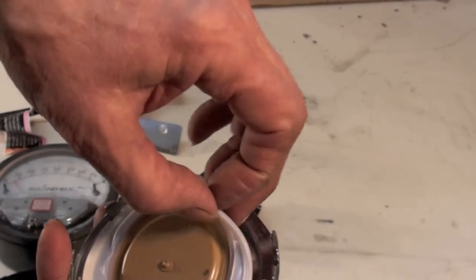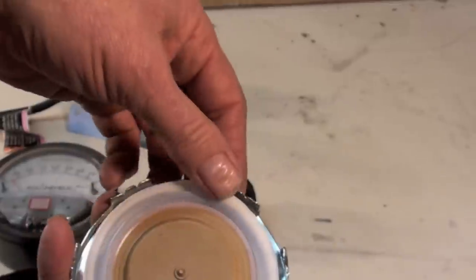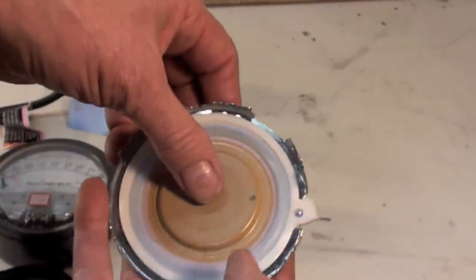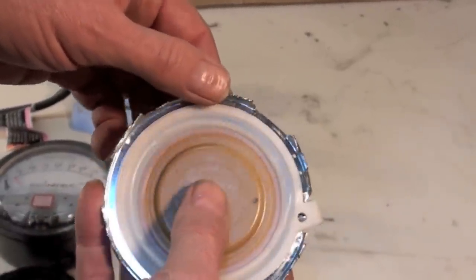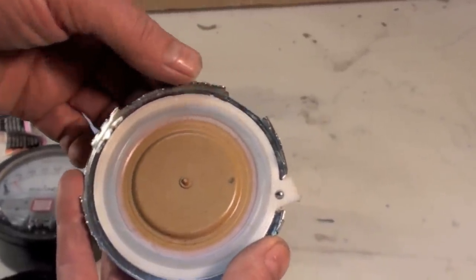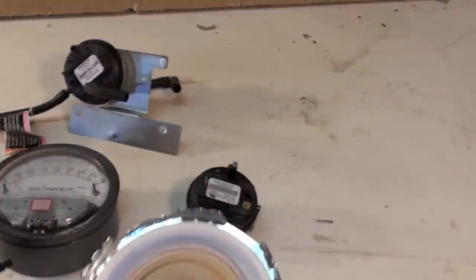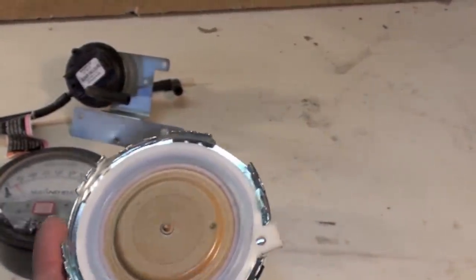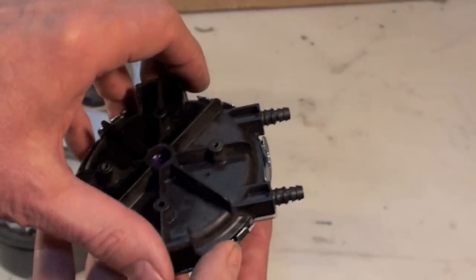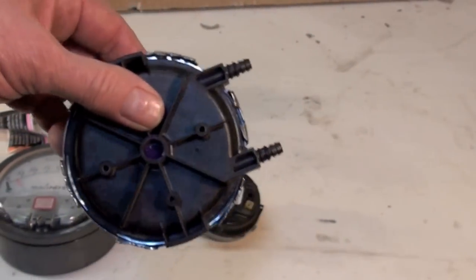Most of these run maybe a twentieth of a pound. We measure it in inches of water column — 28 inches of water column equals 1 PSI. So these are very small pressures, maybe 0.5, 0.8, or a little higher than 1 inch of water column. Very small pressures.